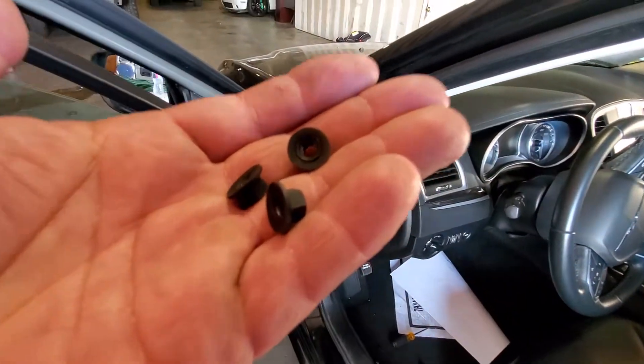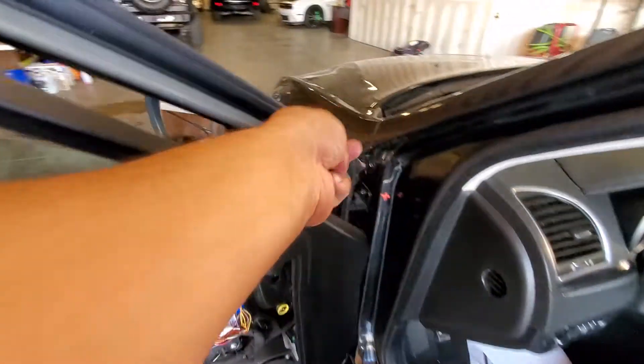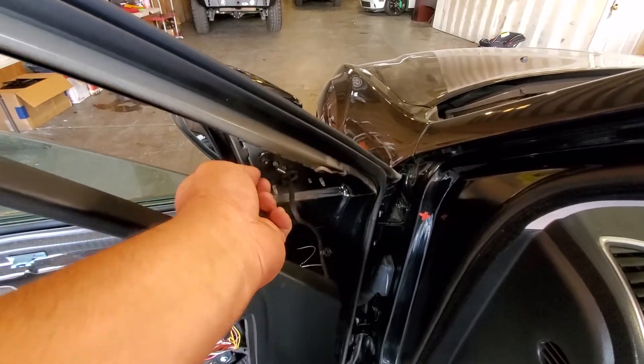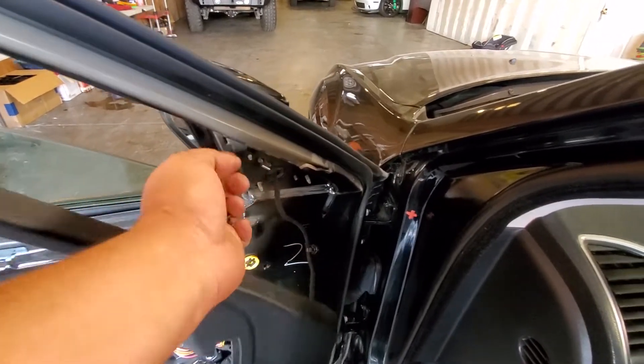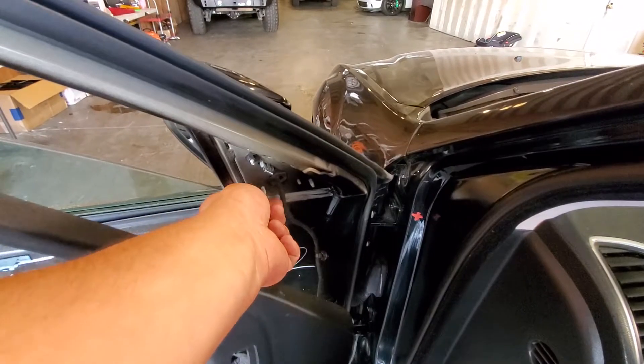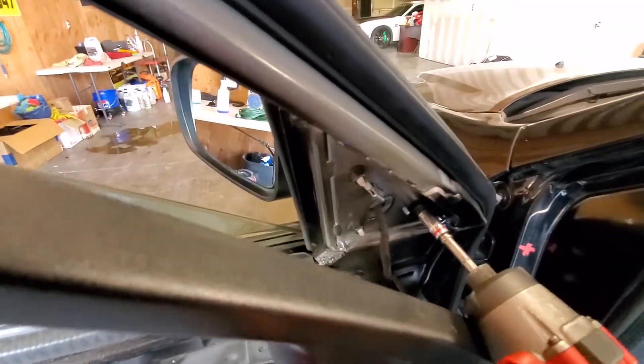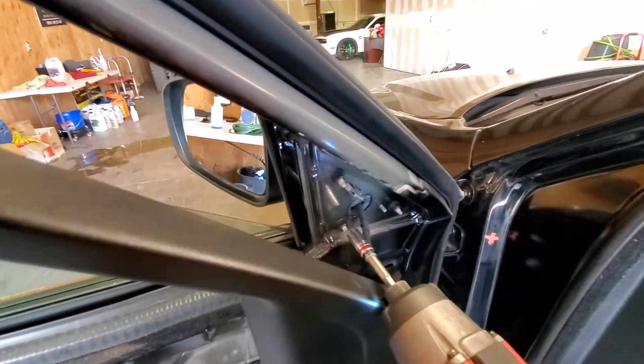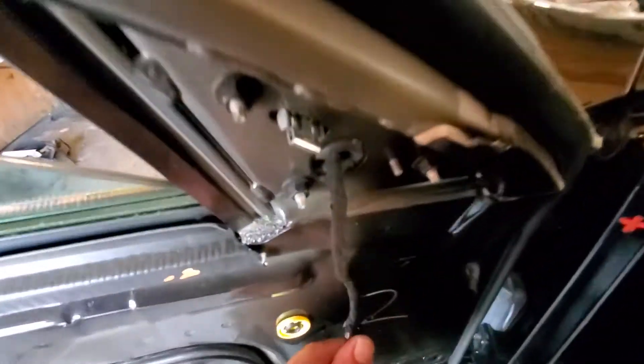Let's go over to the other side and grab the three eight-millimeter nuts that go to it. Go ahead and put them all into place, hand-tighten them all the way down, and then secure them with an eight-millimeter socket — not too tight, just enough.